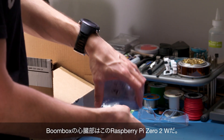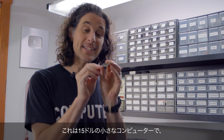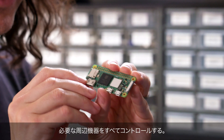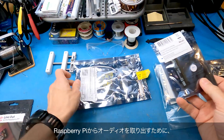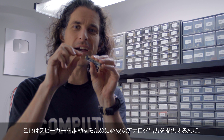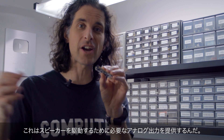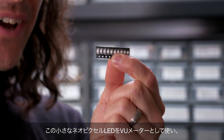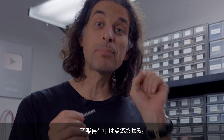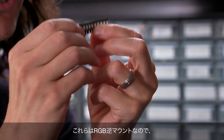The heart of the boombox is this Raspberry Pi 02W. This is a tiny $15 computer that's going to control all the peripherals that we need. In order to get audio out of the Raspberry Pi, I'm using a digital to analog converter. This is going to provide the analog output I need to drive my speakers.